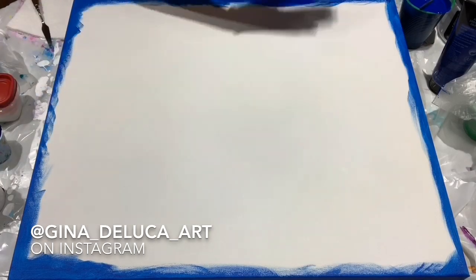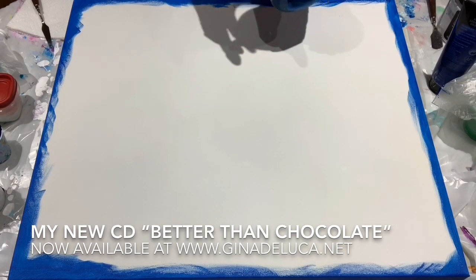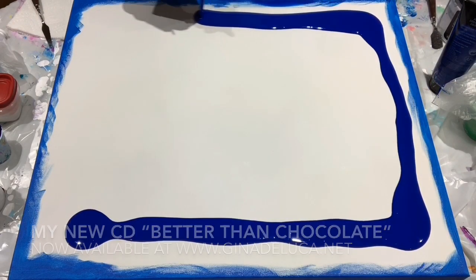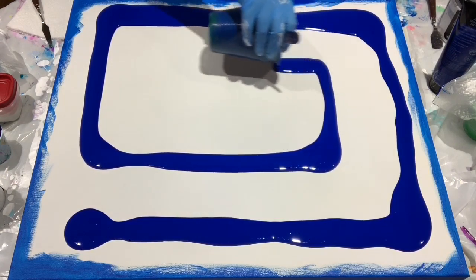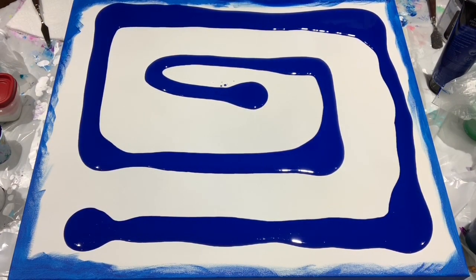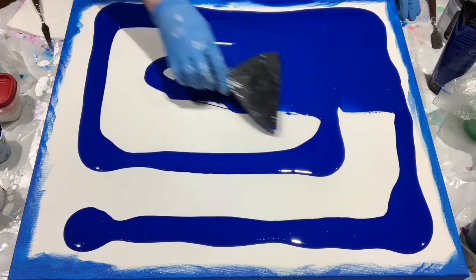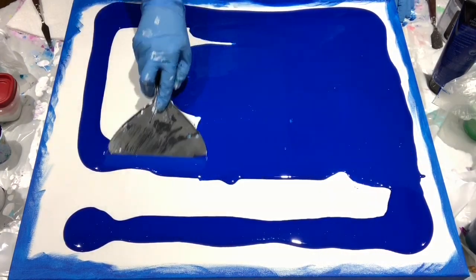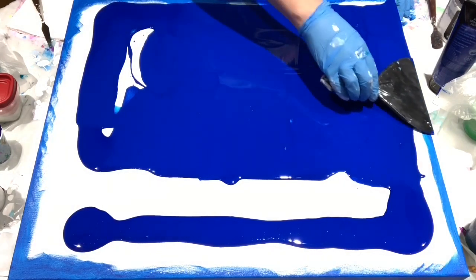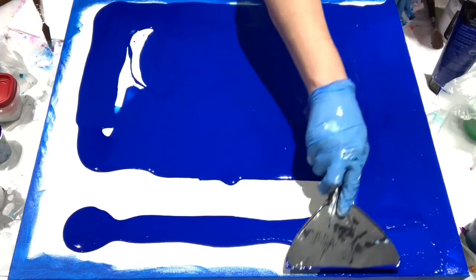The first thing I'm going to do is lay down this base coat, which will be the Phthalo Blue. I did paint the sides a bit. Phthalo Blue is fairly transparent when it is mixed for fluid acrylics, so I wanted to make sure I had some extra coverage on the sides. Also, this is a deep edge canvas, so even more reason to go the extra mile.